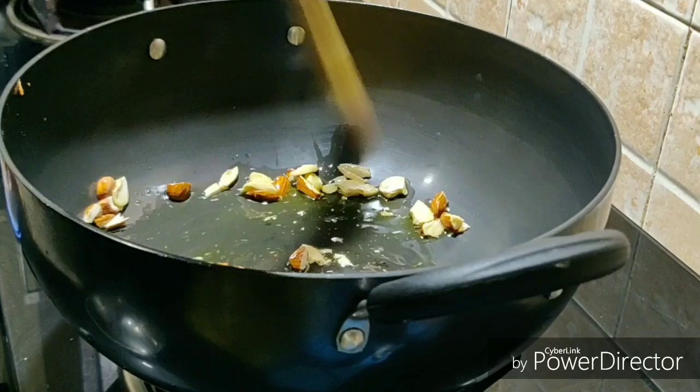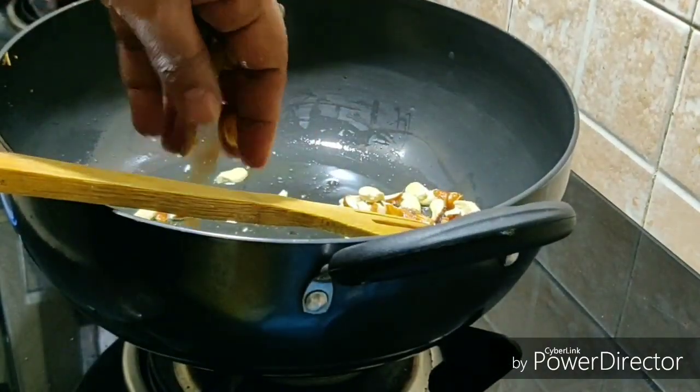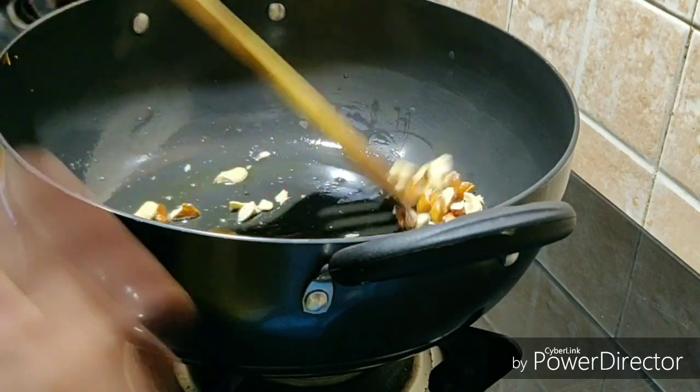This is a fry. Now I want to add a little raisins.